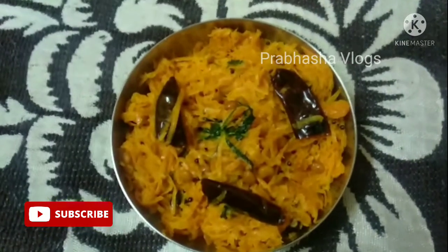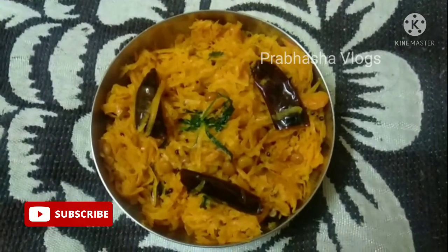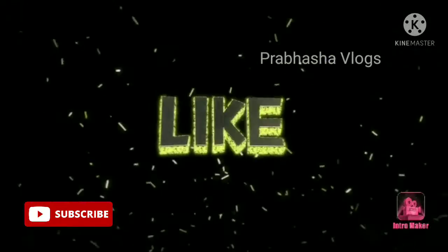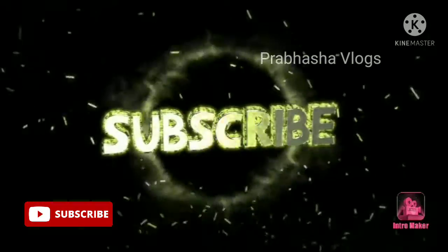Add to a serving plate. Carrot fry is ready! Thank you for watching — please like, share, and subscribe.